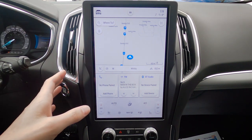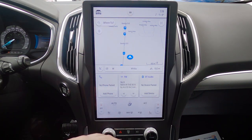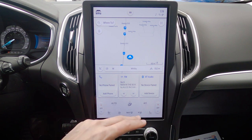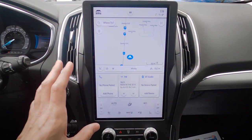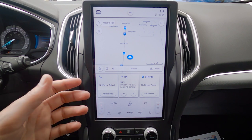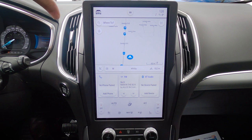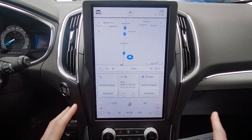This is the all-new Sync 4 screen inside of the 2021 Ford Edge — this is the way it's going to look regardless of whatever trim level you're on. We've got our map display, some basic settings, and our climate control settings. In the 2020 Edge, climate control settings were further down — they've moved everything and it's now completely digital. This really reminds me of the Mustang Mach-E screen. It's pushed into the dash nicely and just stands out in a really great way.